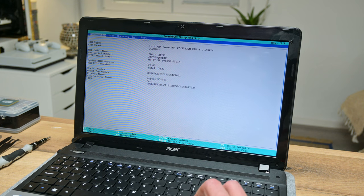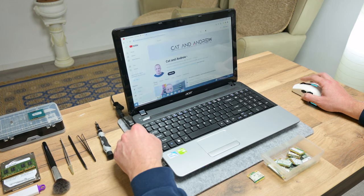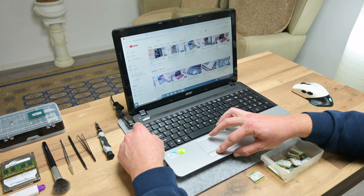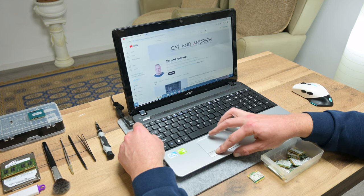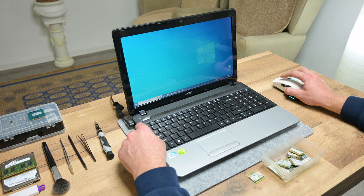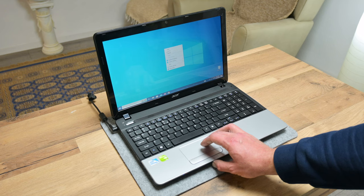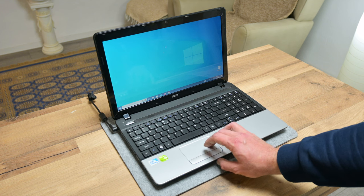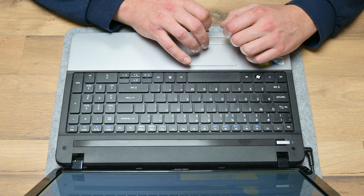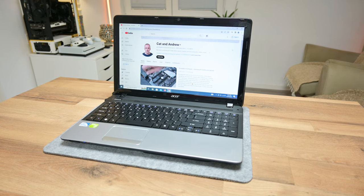Finally, the laptop is working normally as it's supposed to be. This is very common when you repair something that is falling apart. This Acer laptop is old, but it's still good for most daily basic tasks — browsing the web, listening to music, working with documents like Word, Excel, PowerPoint, PDF, and watching videos and movies.